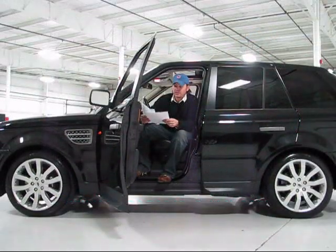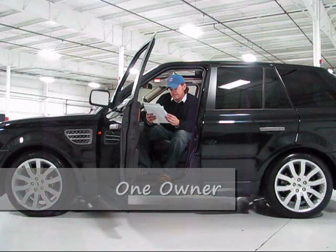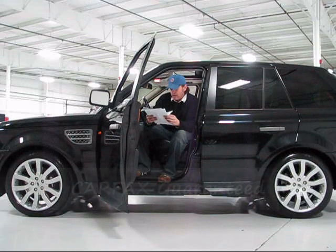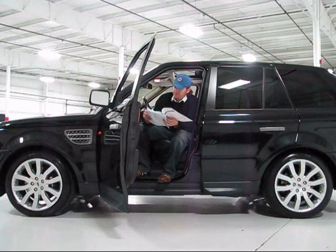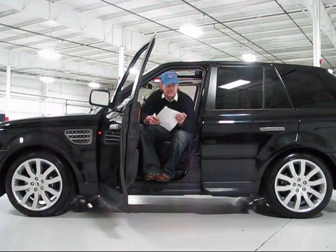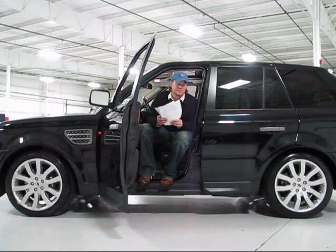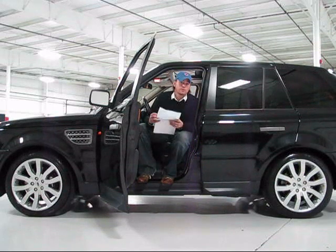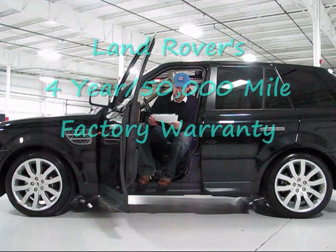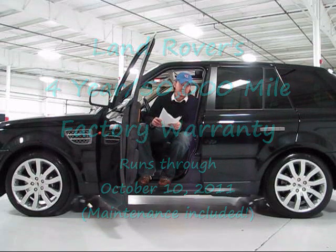I want to share a little additional information. I do have a copy of the Carfax report — this was a Carfax one-owner vehicle. It came from Texas, a southern state car. It was a two-year lease; it came off lease and was offered to us for sale. A squeaky clean Carfax guaranteed vehicle. We did take this to Land Rover Naperville, one of our local dealers, and made sure the 30,000-mile maintenance had been done. It's completely up to date on maintenance. The Land Rover four-year, 50,000-mile warranty — which includes maintenance — runs through October 10, 2011, so you've got a great amount of time left.